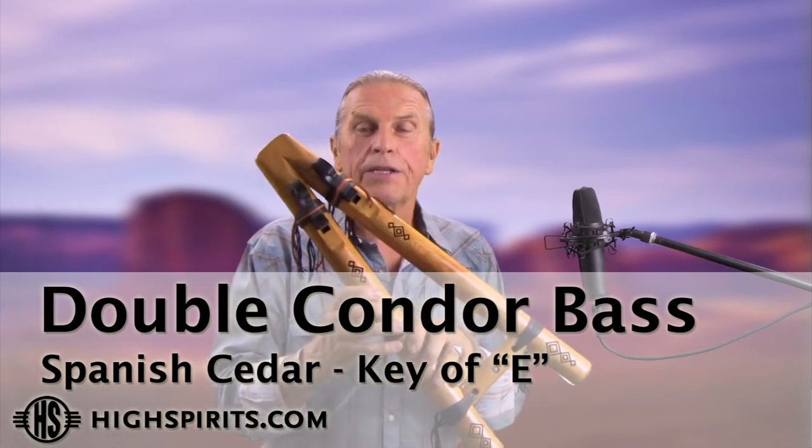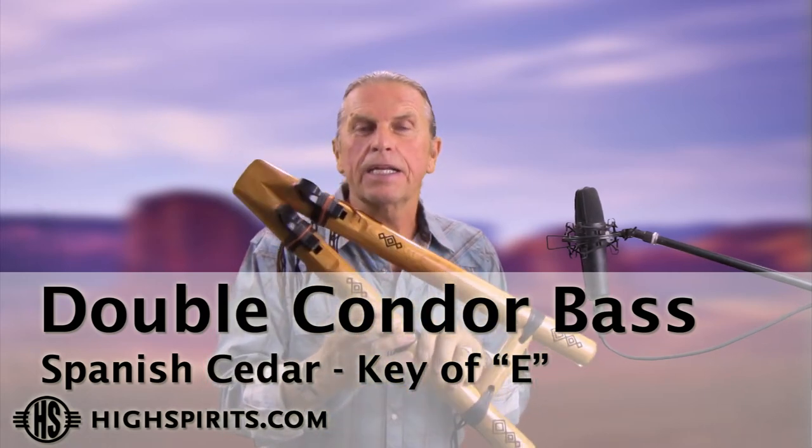This is our condor bass, double condor bass, and it's made out of Spanish cedar. We put two mouthpieces in here so you're able to play single or double.